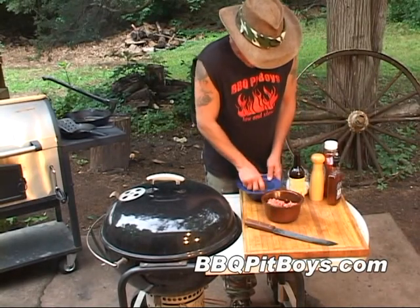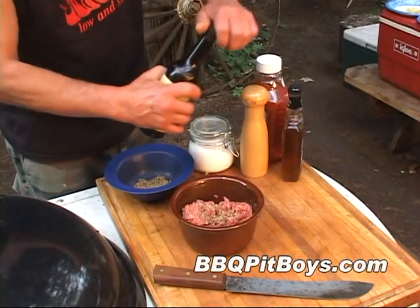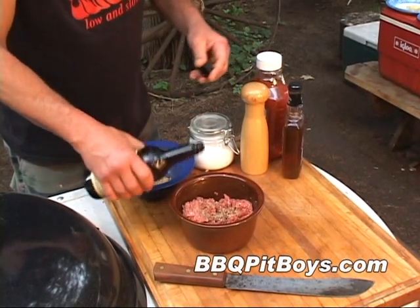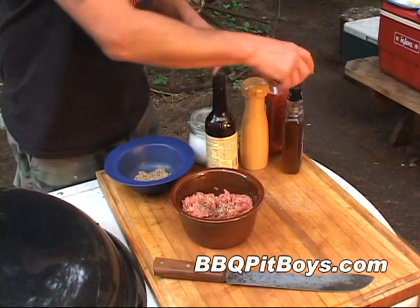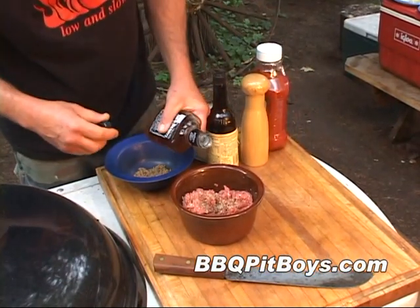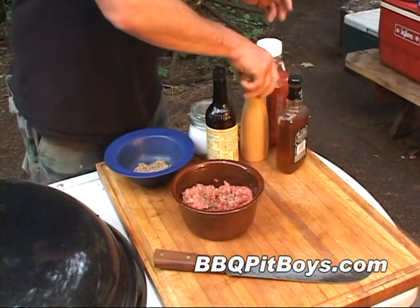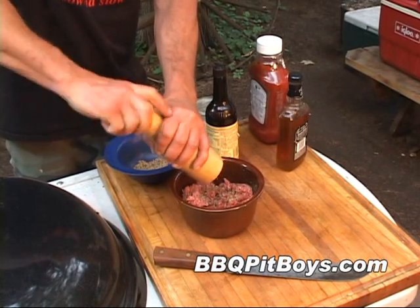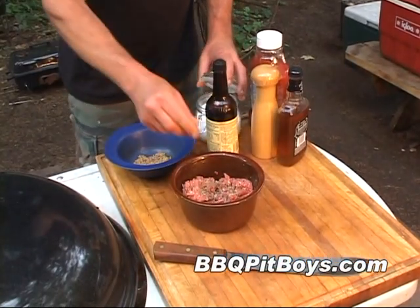Now we're gonna add about a teaspoon of our steak seasonings to about a pound and a half of fresh ground chuck here. And to that we're gonna hit it with a shot of Worcestershire and a shot of this sour mash sippin' whiskey. And then a couple turns of fresh black peppercorn. A hit of salt.